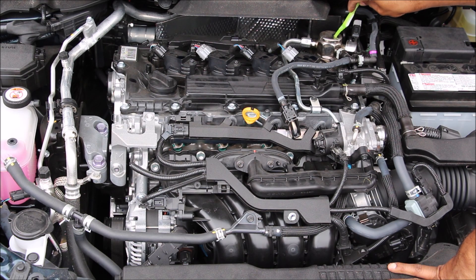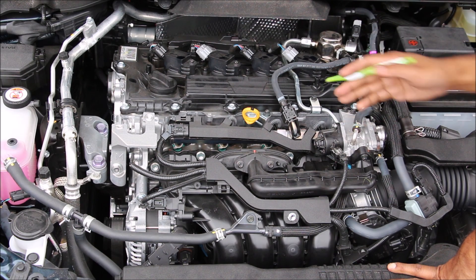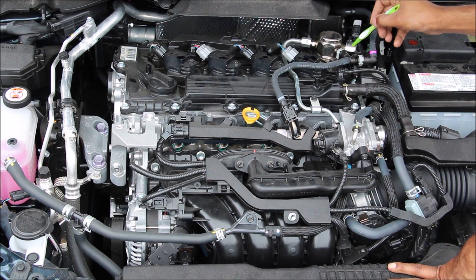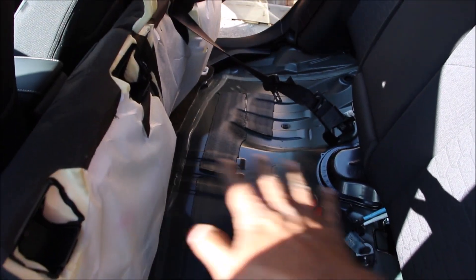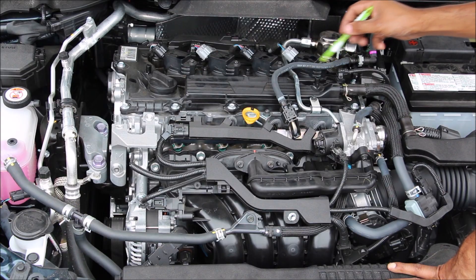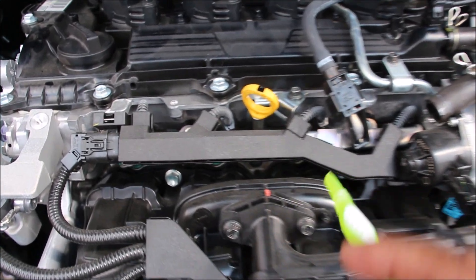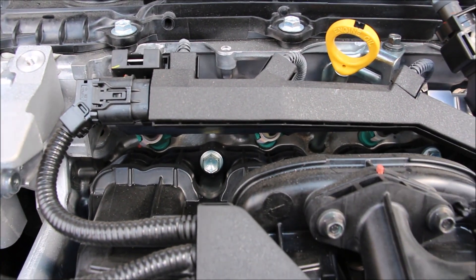Underneath the engine we have the direct injection pump, which is driven off of the exhaust camshaft at the back. That's right — this engine has both direct and port fuel injection. The low pressure from the fuel tank comes into this port over here, and the low pressure pump for the fuel tank is actually located underneath the rear seat. The low pressure line feeds the port injectors up at the top, and here's a look at that fuel rail with the fuel injectors below, plus a pressure sensor for the fuel rail.